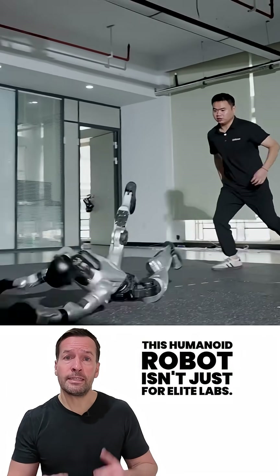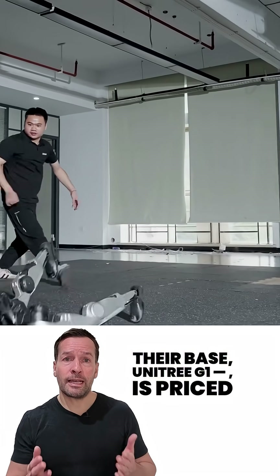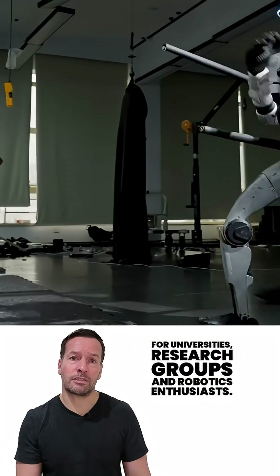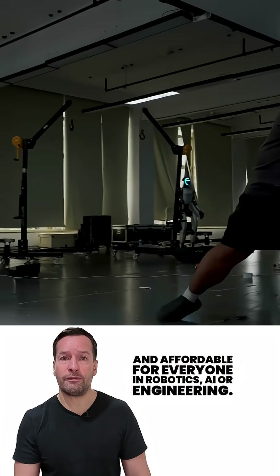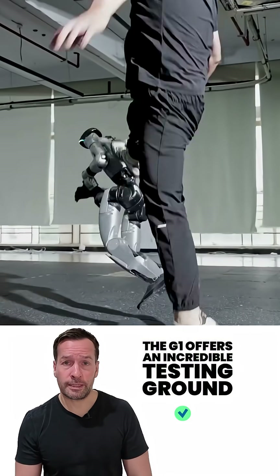Here's the surprising part: this humanoid robot isn't just for elite labs. The base Unitary G1 is priced at around 16,000 US dollars, making it accessible for universities, research groups, and robotics enthusiasts. That's a serious step towards making humanoid robotics hands-on and affordable. For everyone in robotics, AI, or engineering, the G1 offers an incredible testing ground for motion control and machine learning.